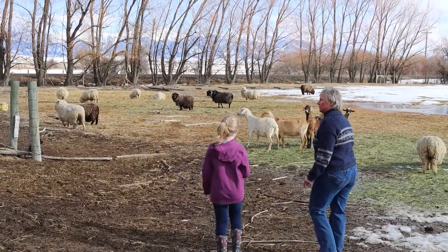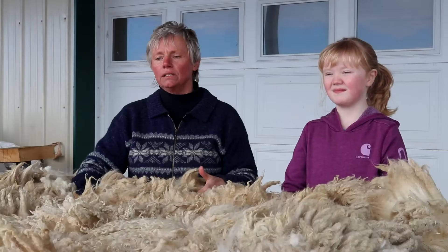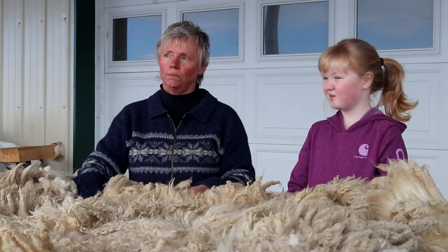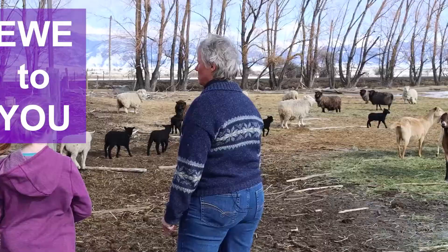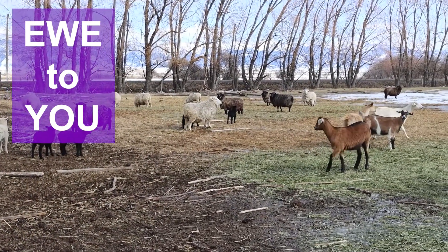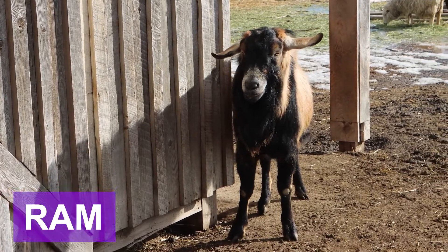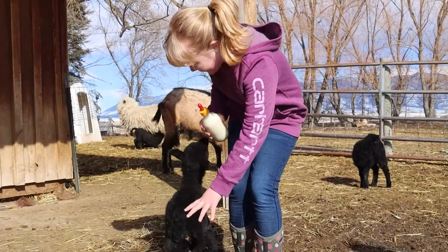Welcome to the U2U booth at the virtual Farm Fair. It's called a U2U booth because a ewe is a female sheep. A male sheep is called a ram and a baby sheep is called a lamb, just like Mary had a little lamb.